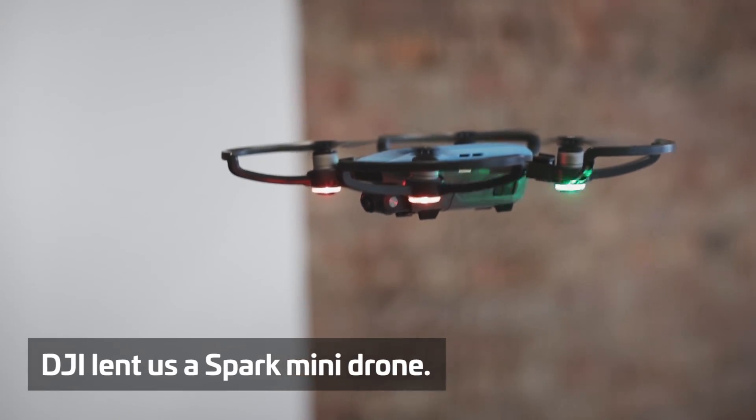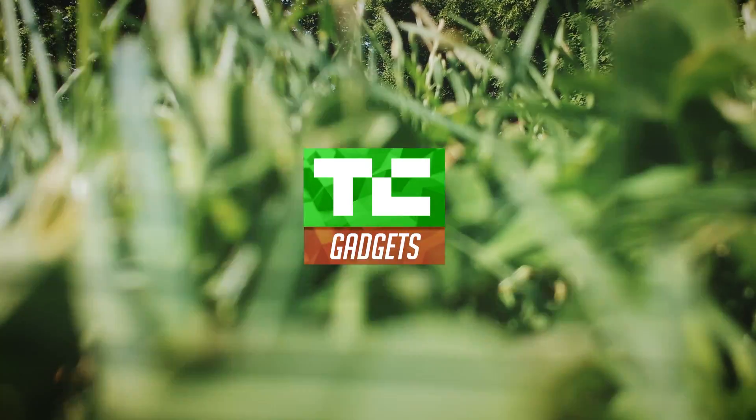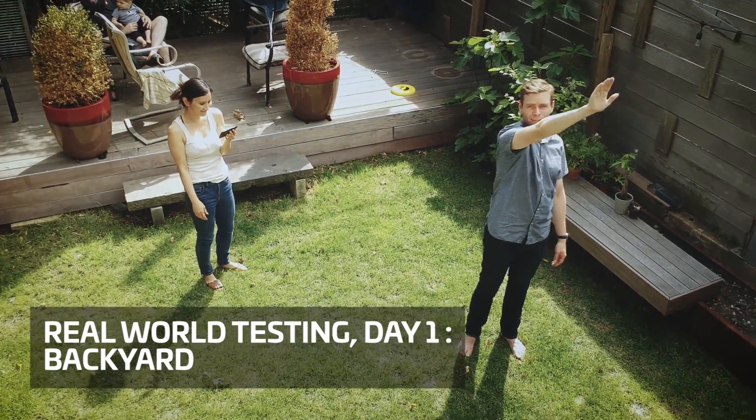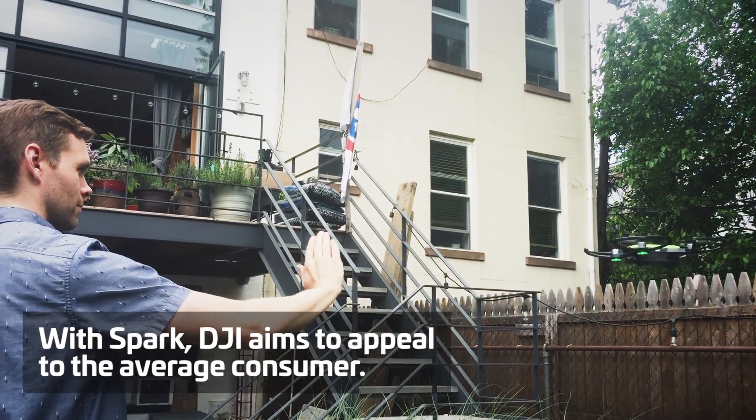DJI's new Spark drone is an impressive feat of engineering, and a reminder that drones are still a ways from becoming true mainstream devices. It's DJI's smallest and cheapest drone by far, and the company has also tossed in some neat gesture control tricks that make you feel like Luke Skywalker for the 16 minutes it's in the air. But there are still some kinks to work out.